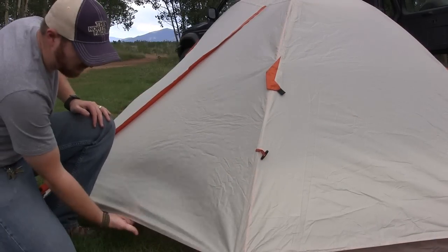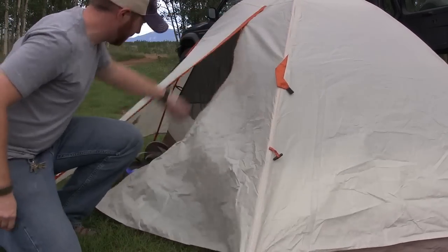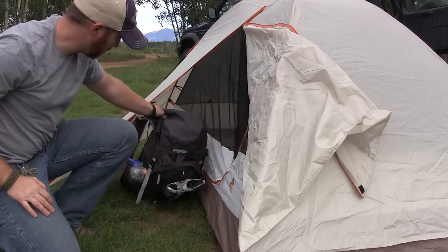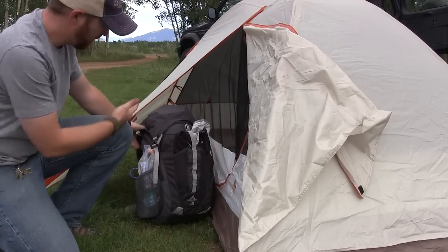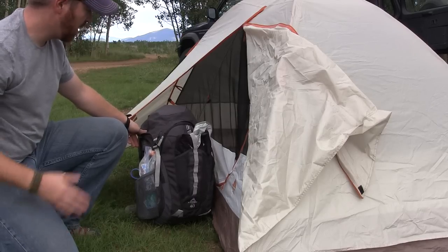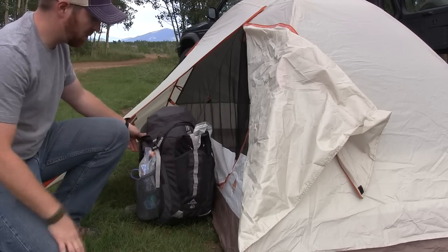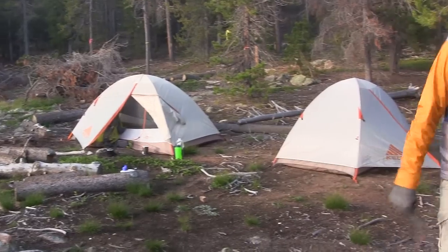Here we are with the rain fly on, and you can see it has a really nice vestibule so you can store your packs and keep them out of the rain. It can definitely store two large packs — this is a 40-liter Jansport and you can easily get two of those underneath the rain fly, as well as your shoes, no problem. That's a really good feature because some backpacking tents don't offer a vestibule, but this one definitely does.